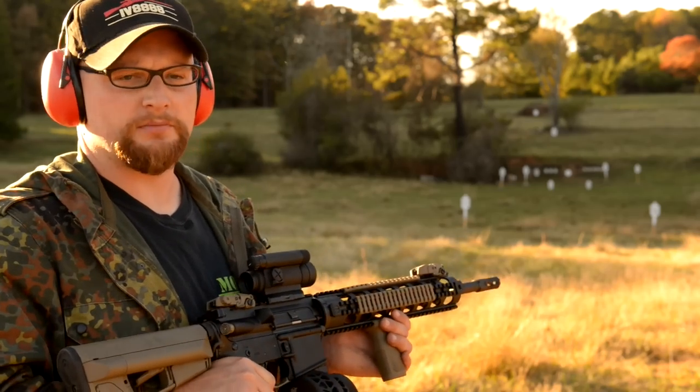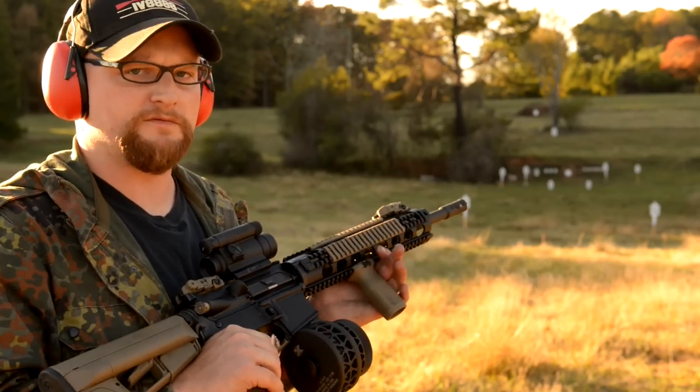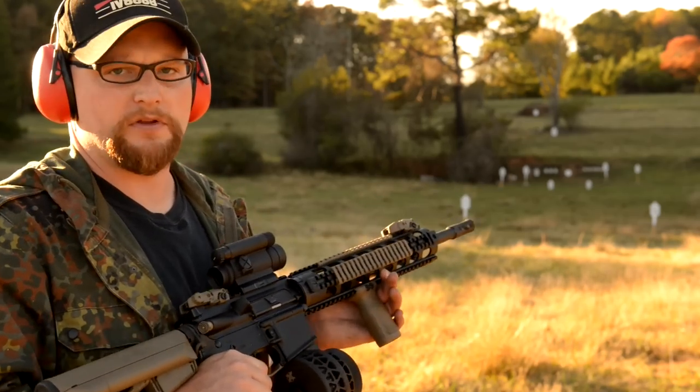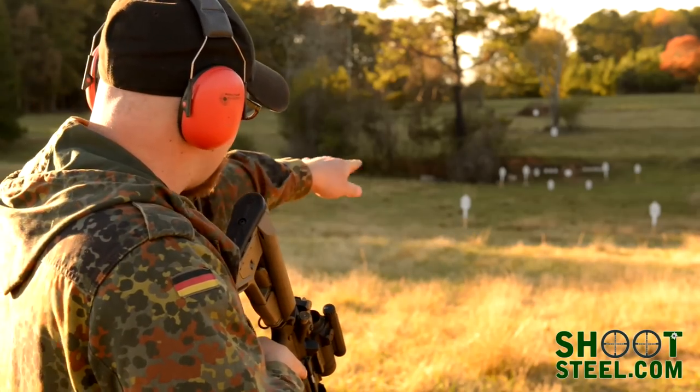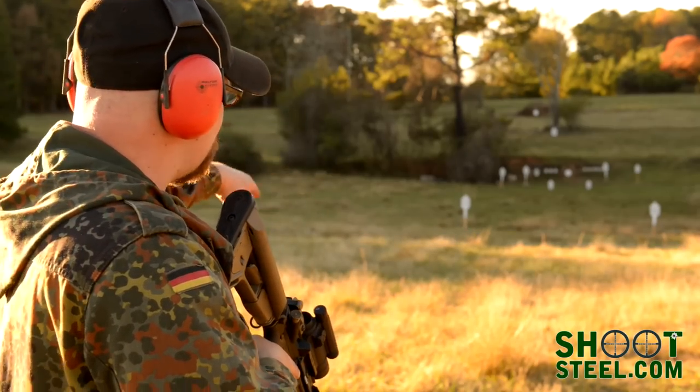We've got a couple of the drums out here. We're going to run the skeletonized version of the X-15 first, and then follow up with a couple of the non-skeletonized, see how well they run. We're just going to do a little bit of offhand plinking — we've got steel set up to about 250 yards or so. Just shoot with it, see how it does.